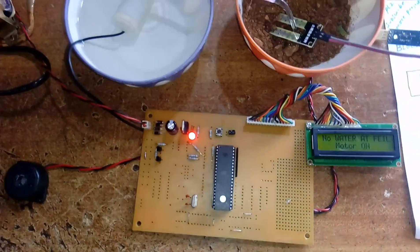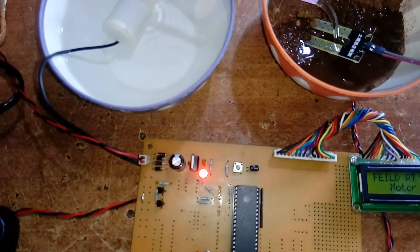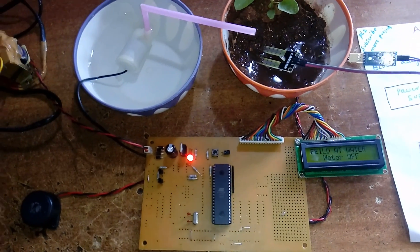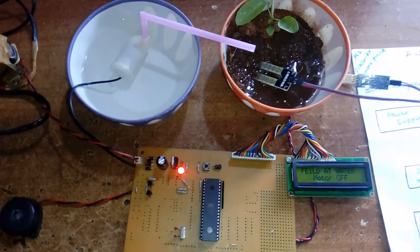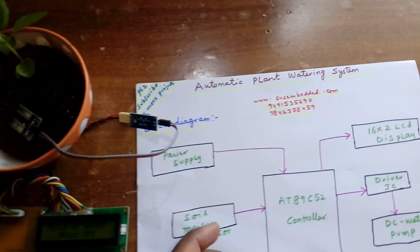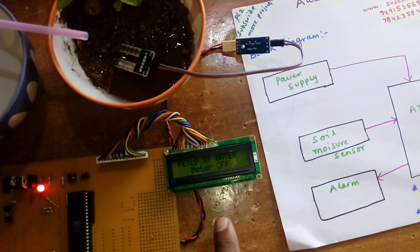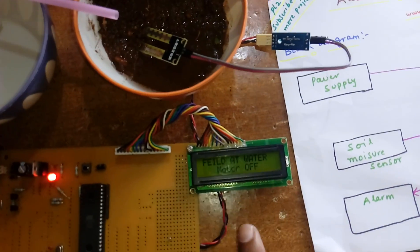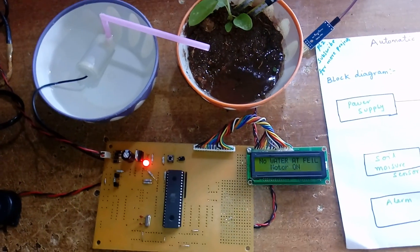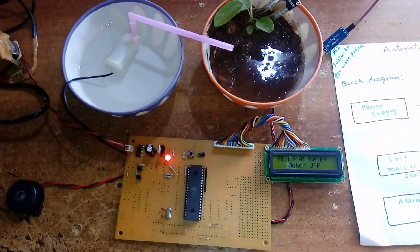When there is no water detected, the motor pump turns on. When water is detected, the motor turns off. It is a simple project for a science fair or any academic mini-project purpose. When moisture is detected, the motor pump is off; when moisture is not detected, the pump turns on.